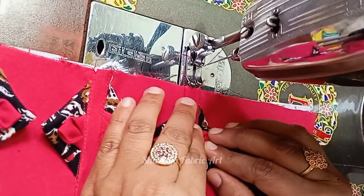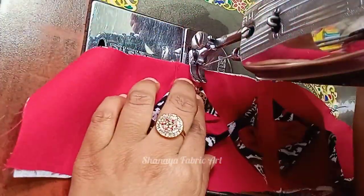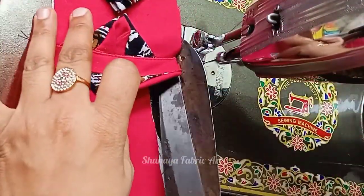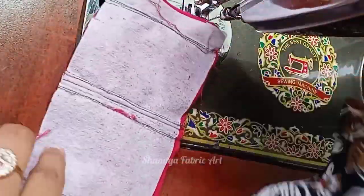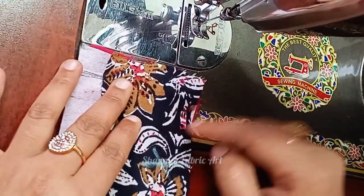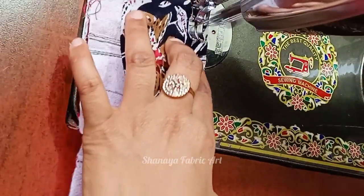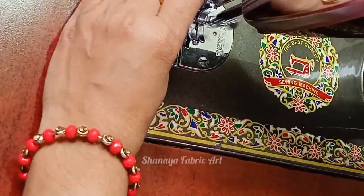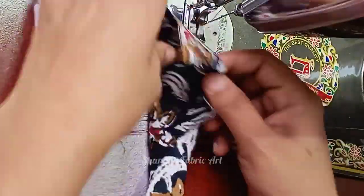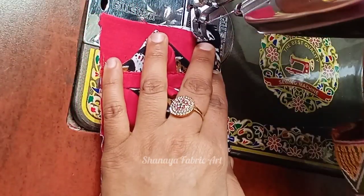Stitch. Now our patch is ready. Now we are using fabric pie. After the patch, we will have to put it in the pattern and then apply it. Now cut the extra fabric and fold it on the right side and stitch on the stitch again.